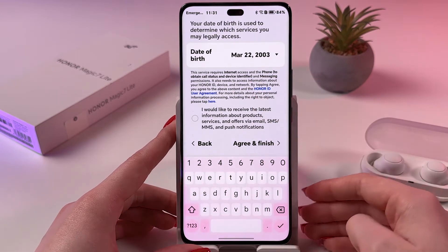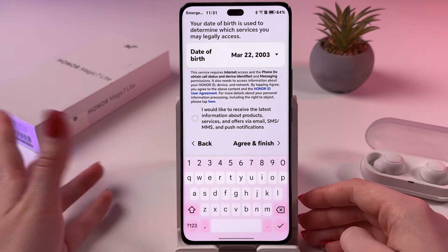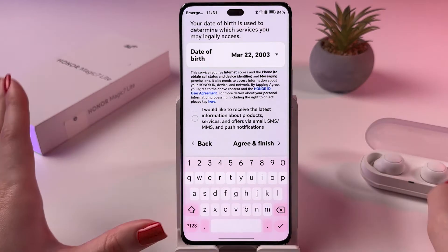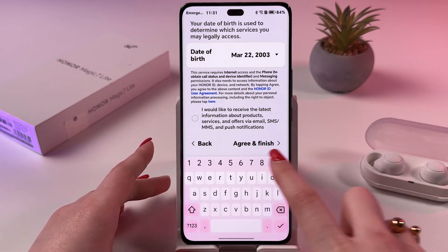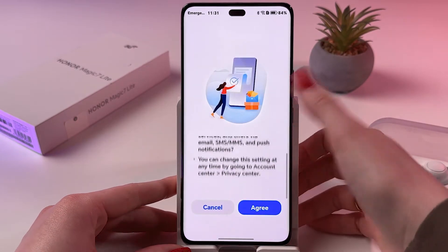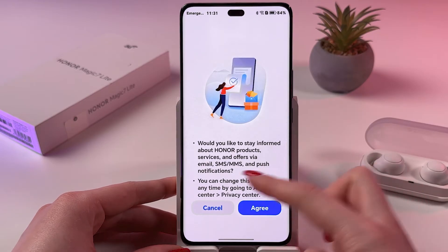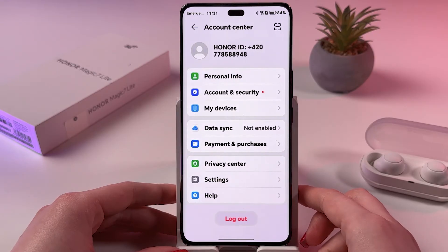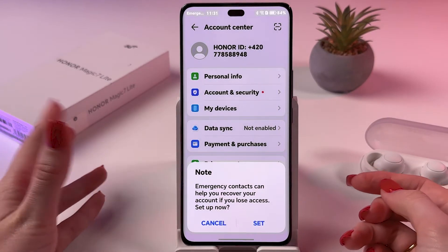You can choose to agree to receive the latest information about products, but it's optional. Tap 'Agree and Finish' to complete registration. You can also cancel any follow-up notifications about Honor products.